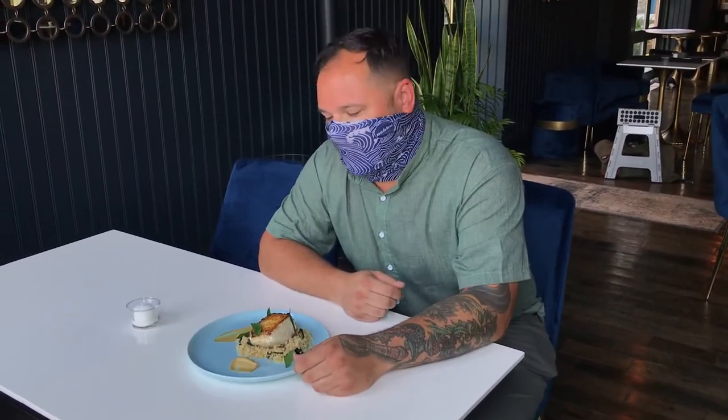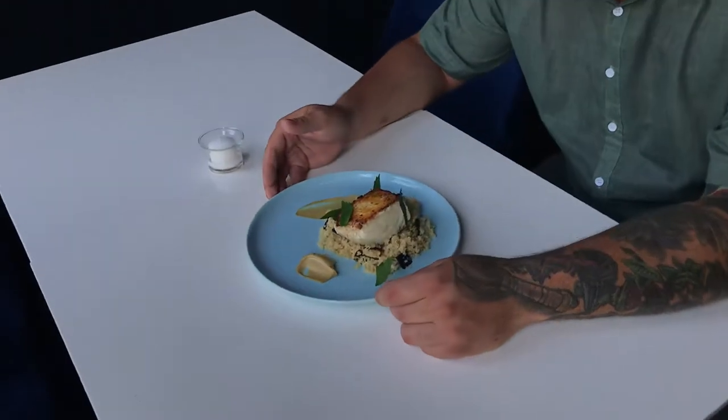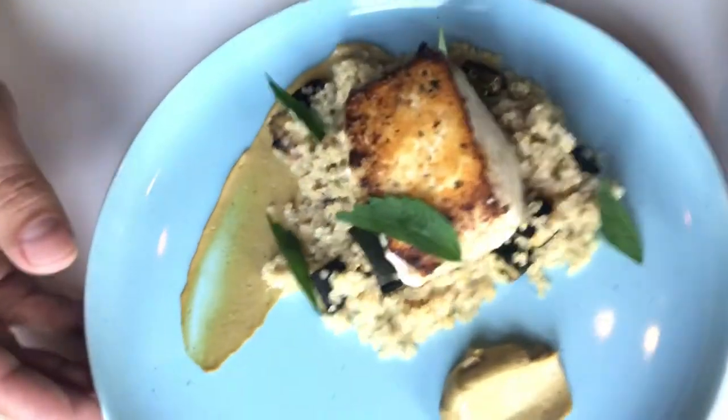This is a dish on the menu at Waxlite Barathon. It's our halibut roasted in wild sumac and dandelion, on top of some quinoa with charred summer squash, a little pistachio butter, and some summer hyssop.